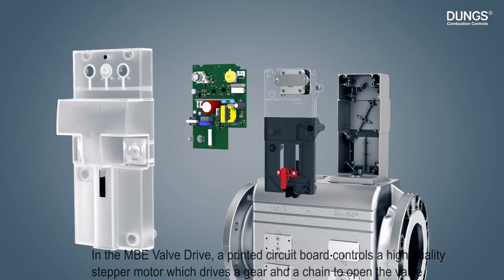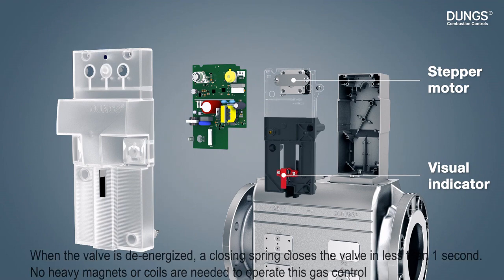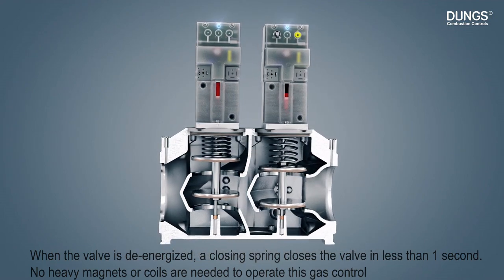In the MBE valve drive, a printed circuit board controls a high-quality stepper motor, which drives a gear and a chain to open the valve. When the valve is de-energized, a closing spring closes the valve in less than one second. No heavy magnets or coils are needed to operate this gas control.